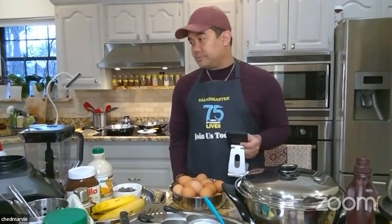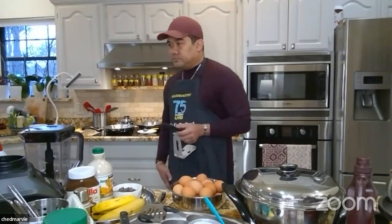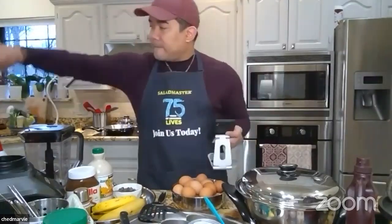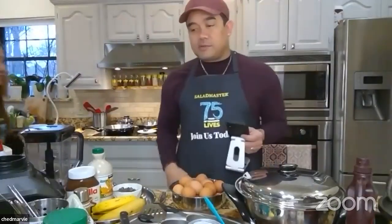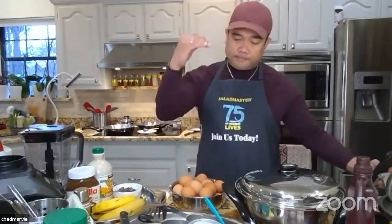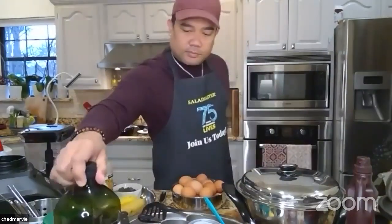Oil of choice — we're using avocado oil for its higher smoke point, but you can skip it. Milk of choice — four cups; we're using lactose-free reduced fat milk. And a sweetener of choice: two tablespoons of sugar or maple syrup.